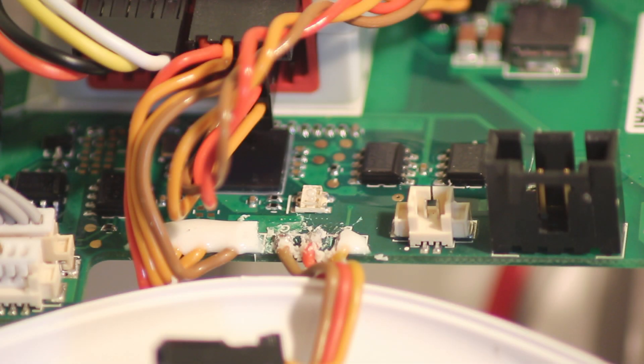Hi guys, just a quick video to show people how to convert a Phantom 1 with the upgrade board to have a CAN bus port. This isn't my method - it was found on a website called sarahworth.com. I'll put a post in the comments so you can go to that. There isn't a video on that so I thought I'd do a quick one here.